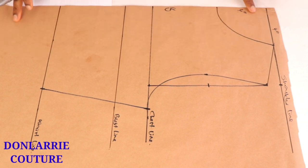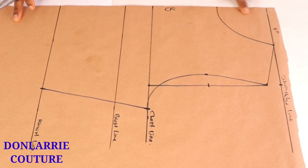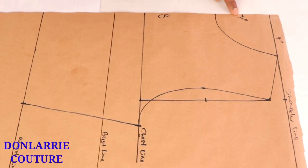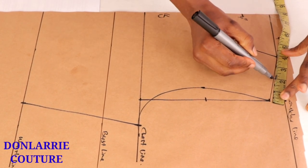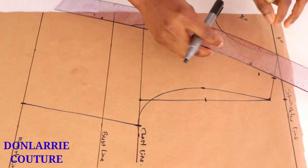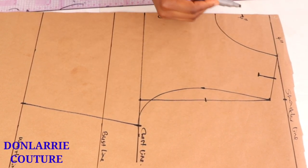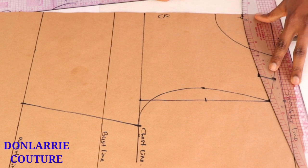Now we have the dartless basic bodice and we're going to be modifying it to create the halter neck pattern. From the neck depth, mark two inches up. Then go to the shoulder slope, find the middle point of your shoulder slope, and from that middle point go down by one inch. Connect these two points to create a slightly curved new neckline.